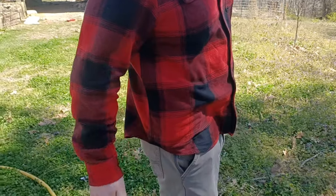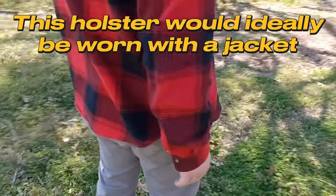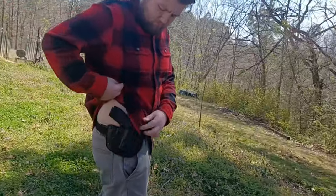So you can see how it looks there under concealment. I personally prefer four o'clock because I feel like you get a little bit better concealment from a four o'clock position, but it has a very good quick draw speed from three o'clock too.